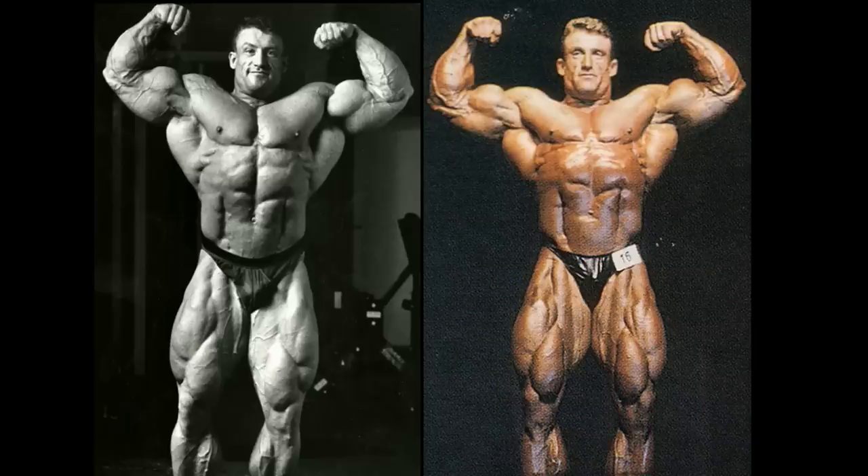This is it, guys. I have been requested this video many, many times, probably more times than any other video. This is the infamous Dorian Yates three weeks out from the 1993 Olympia photo shoot — mind-blowing size and good conditioning versus the 1993 Mr. Olympia. I was also given a lot of requests for this three weeks out version, and I figured I would save this one for the main event because this one is very interesting.